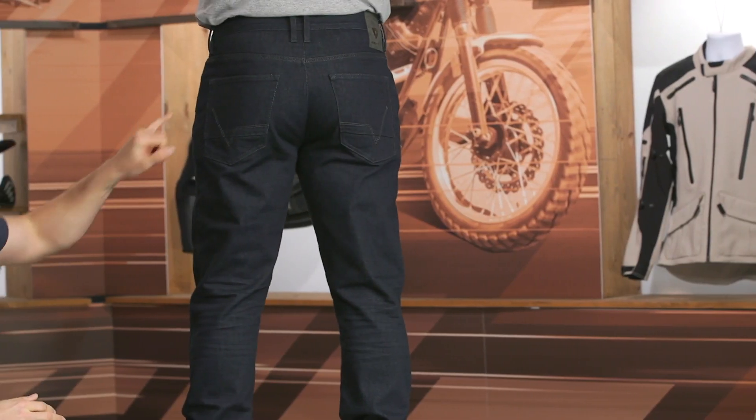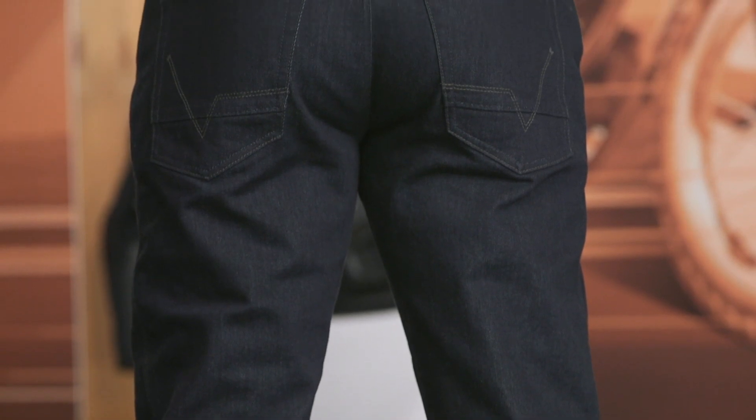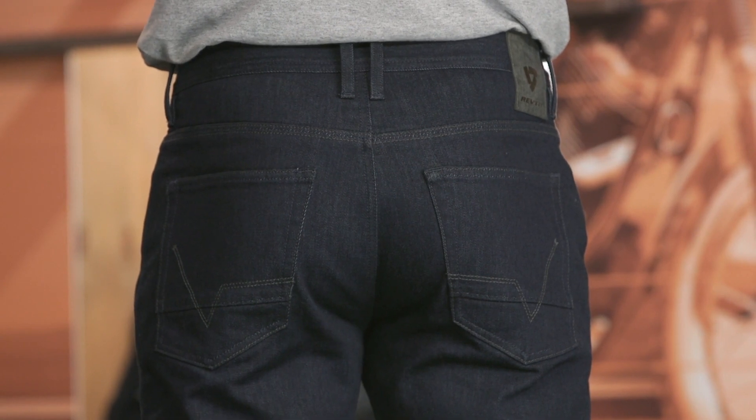Looking at the back — very straightforward, light accent stitching. I like that it's a little bit more subdued and blended into the color of the jeans versus a very loud color. We've seen this same stitching with a lot of Revit jeans within their line. Some people love it, some people hate it — to each their own. I don't think it's too over the top, especially with this particular color.